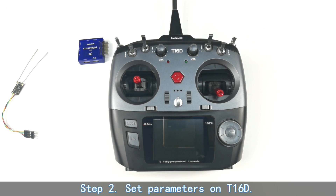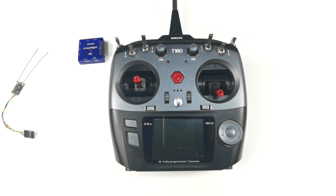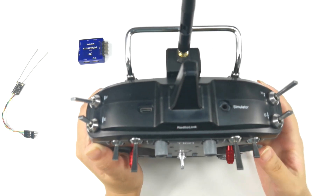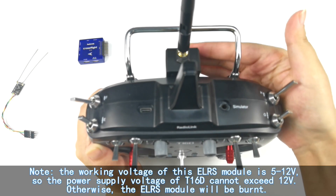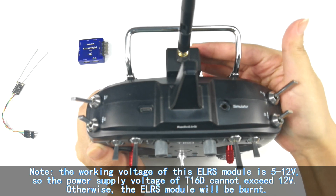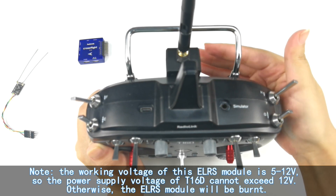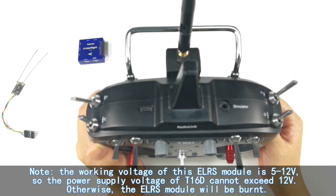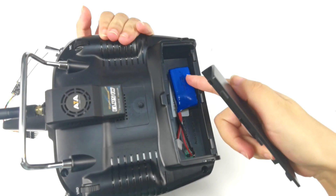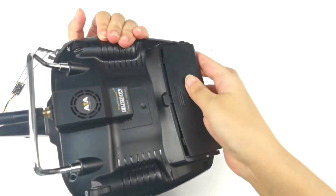Step 2: Set parameters on the T16D. We need to power on the T16D. Please note that the working voltage of the EURS module is 5 to 12 volts, so the power supply voltage of the T16D cannot exceed 12 volts. Otherwise the EURS module will be burnt.